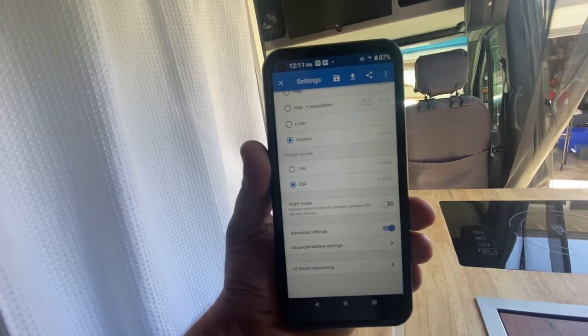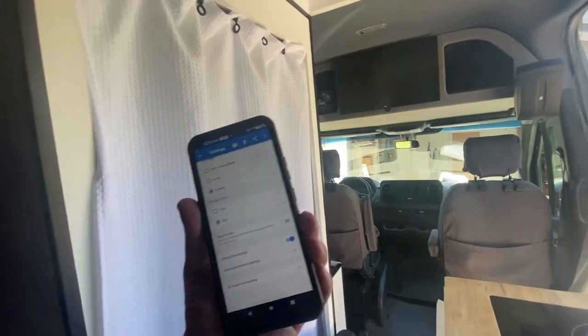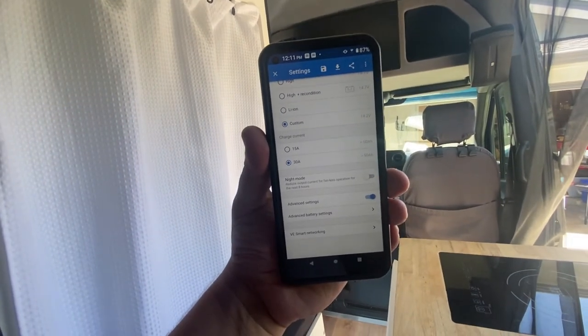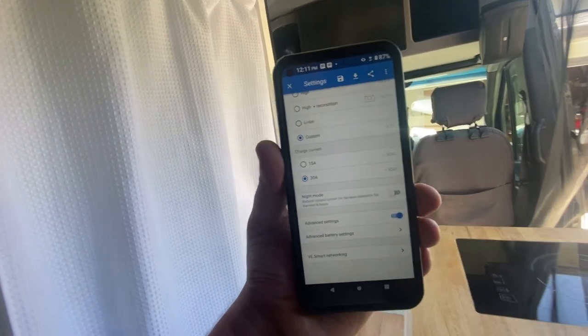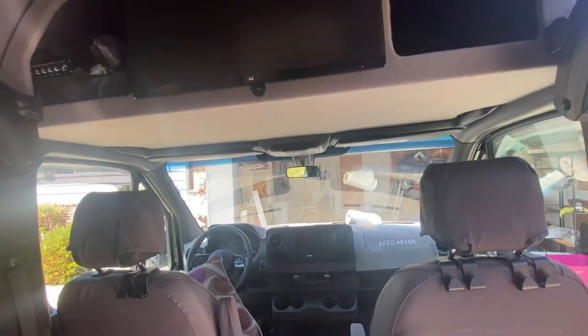If you enjoyed this video, give it a thumbs up. If you're new to the channel, check out the whole Vanlife playlist because I really cover everything from start to finish. I'm here to answer any questions you've got. You'll find links to the battery charger, the battery shunt, and anything else I recommend including the DC-to-DC converter in the video description below. Make it a great day.